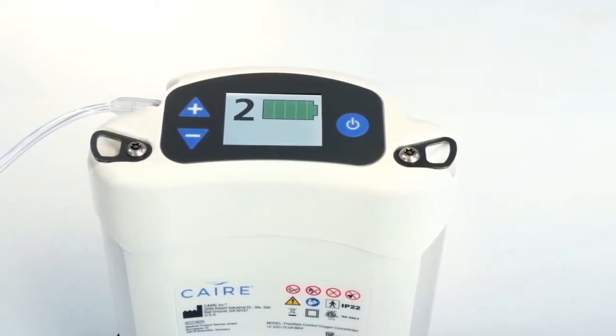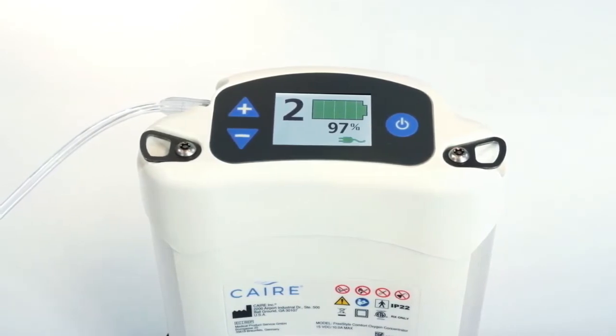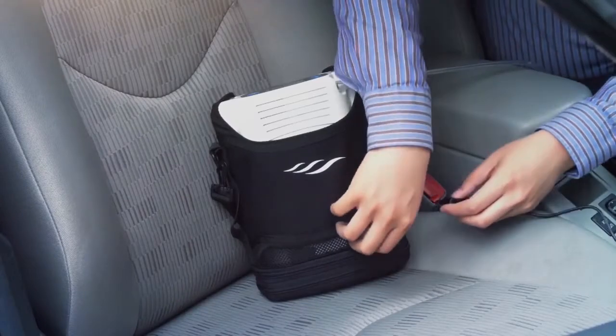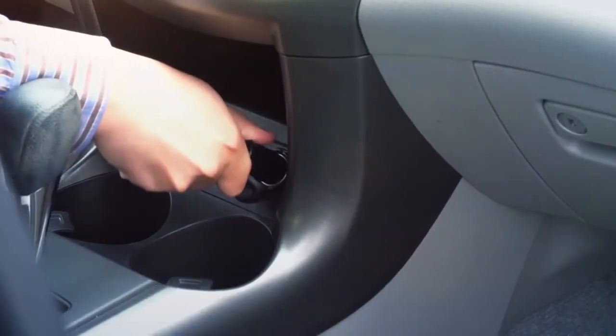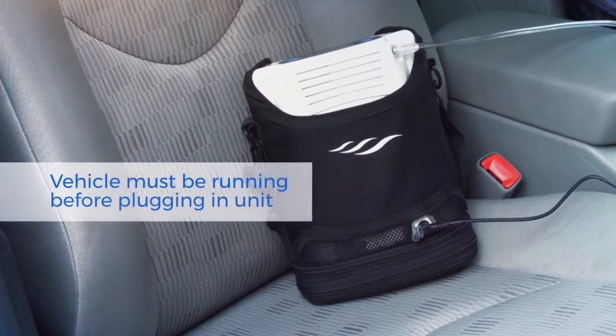The full-color display screen will show you the status of your battery charge with an easy-to-read graphic. To charge your battery pack using DC motor vehicle power, take the power connector and insert it into the power port by lifting the receptacle tab on the front of the Freestyle Comfort, then insert the power cord into your motor vehicle's accessory outlet. Be sure your battery is still installed in the unit and your vehicle is running before connecting the DC power cord.